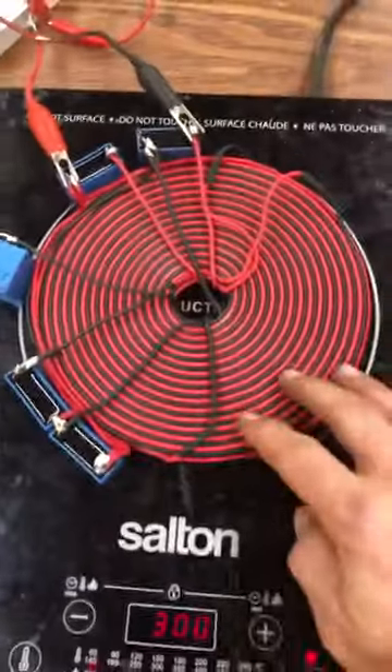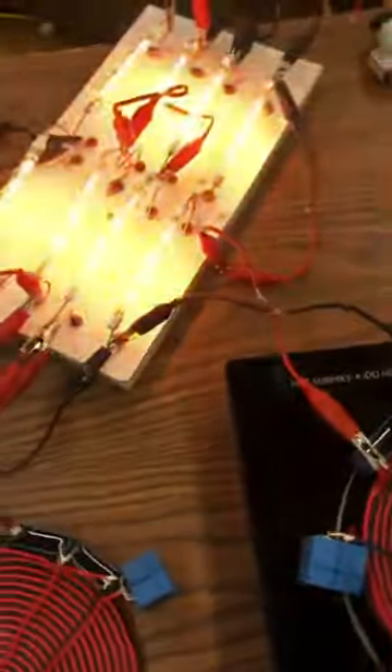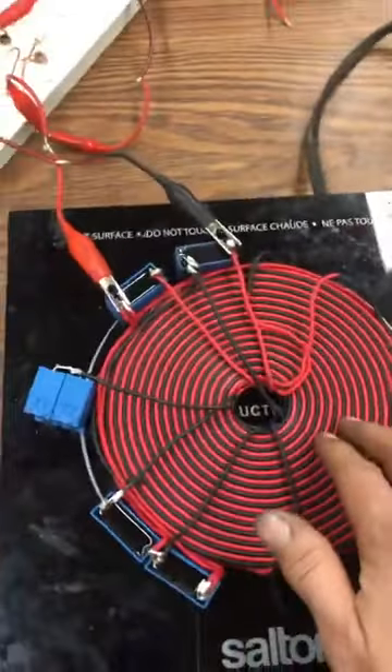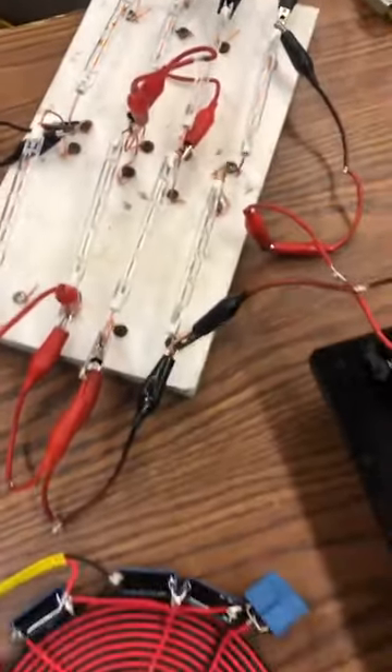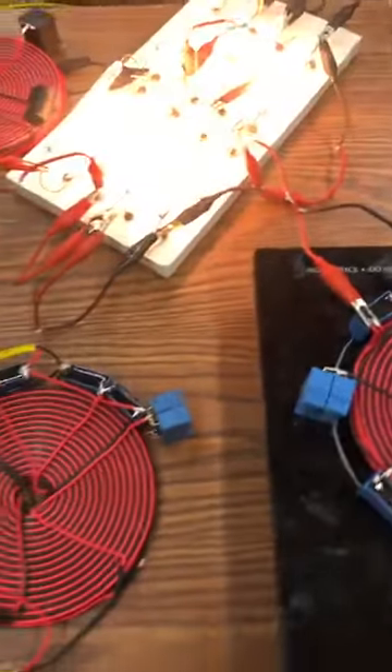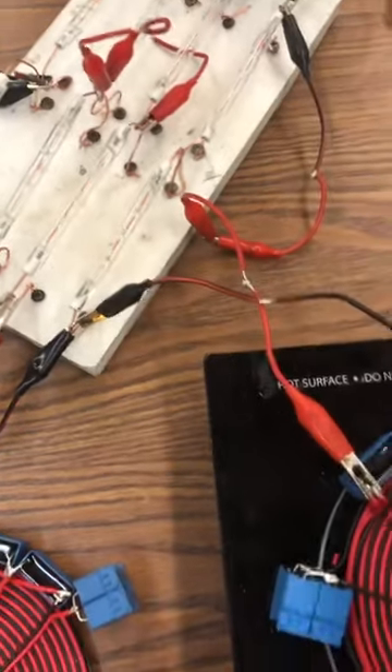This is only the single starting 300 watt stage of this device, so this is the backbone. Instead of these loads here, we can do whatever we want with the power. I have other stage devices to give us much more amplification — the parts are being ordered, they're on their way.